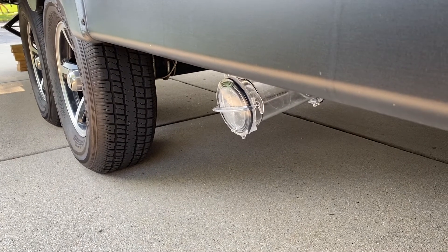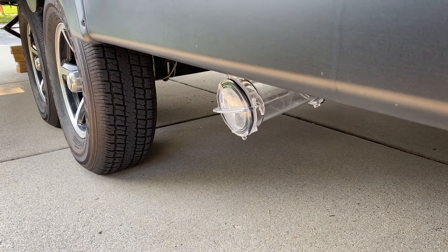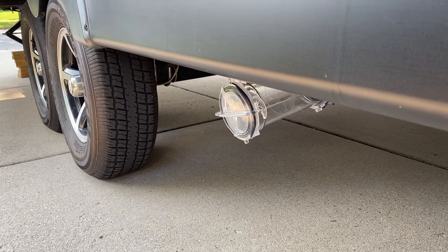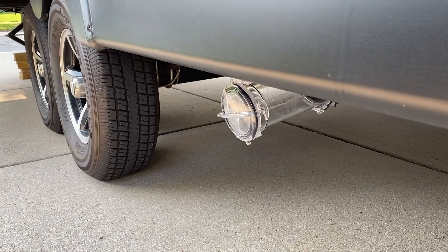No more laying down, climbing under, or getting wet when I dump our black and gray water tanks. Hallelujah for this invention.